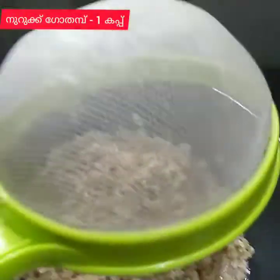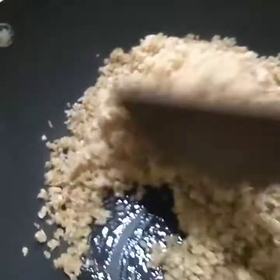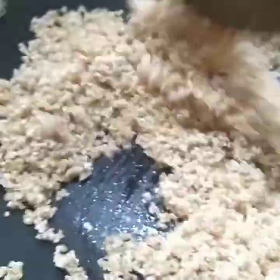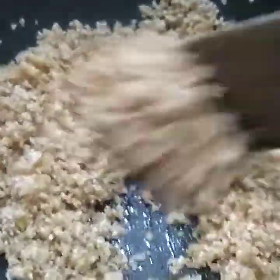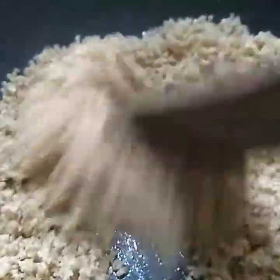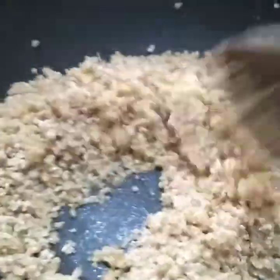We are going to add a little oil. We will add oil.